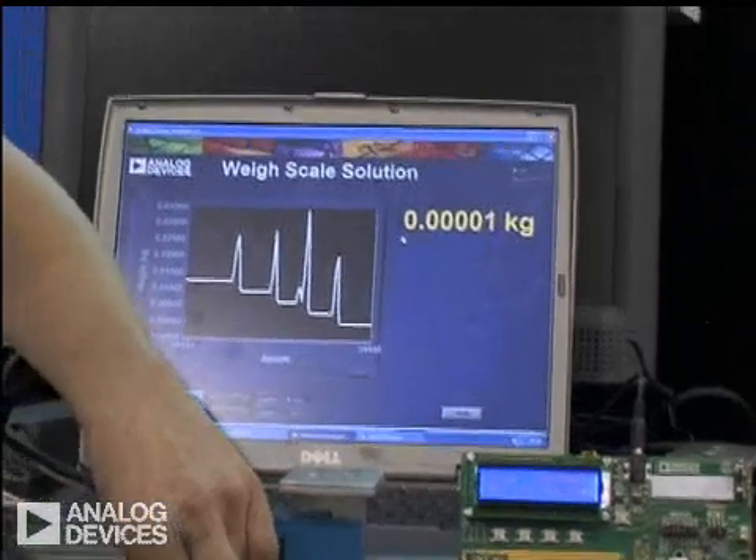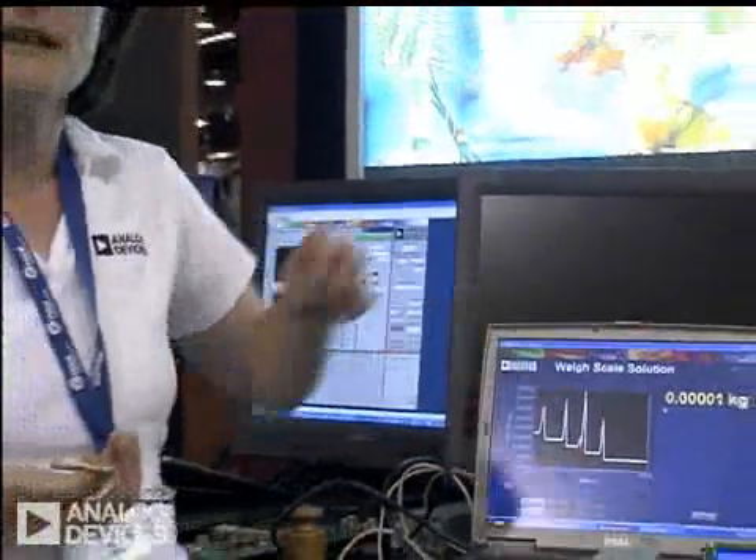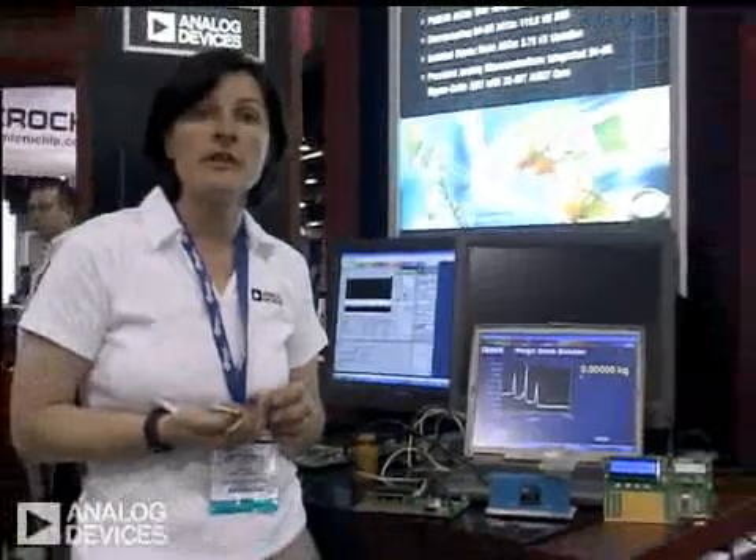Thank you very much for watching. For any further information on the Sigma Delta converters, please go to www.analog.com/SigmaDelta. Thank you.